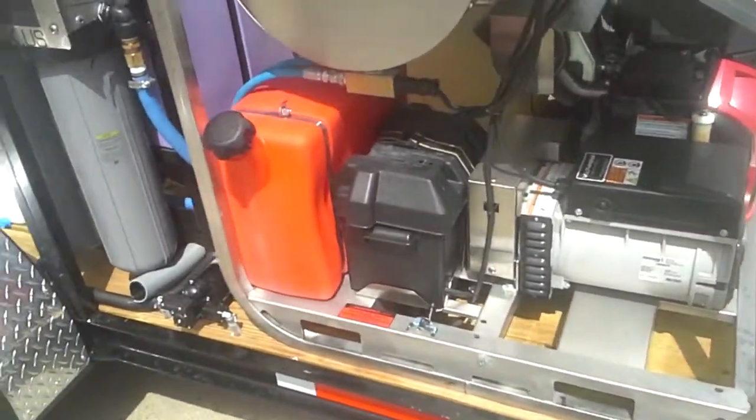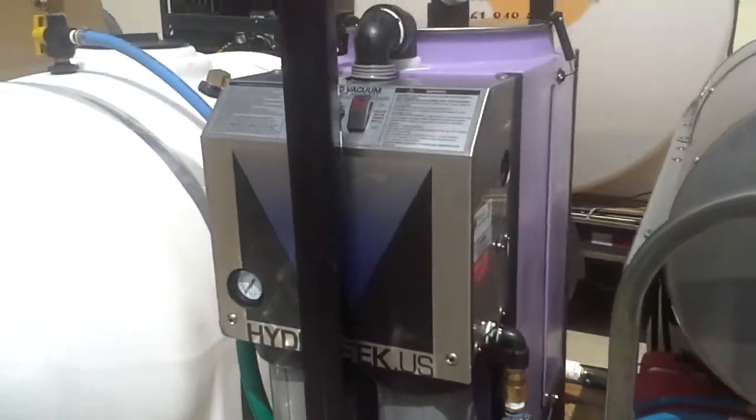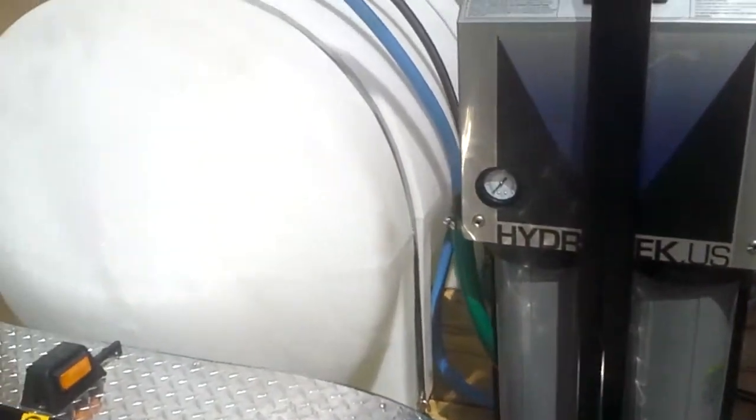The onboard generator supplies power to the recycle system, which vacuums up the water, pumps it through filters, and puts the water back into the bulk tank for reuse.